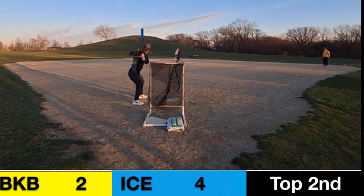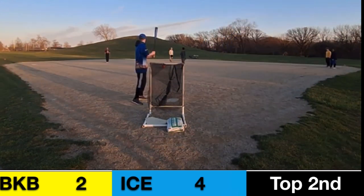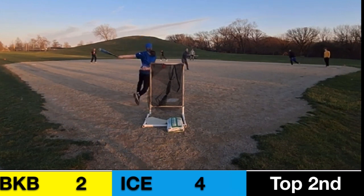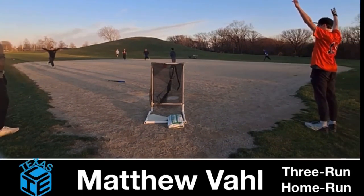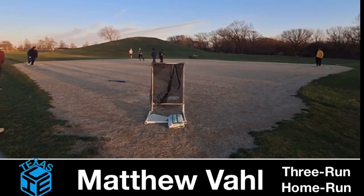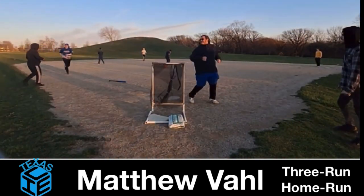Jack Flanagan, another player who homered already in this game — can he repeat? He grounds it, picked up by Chase Manigold who flips it, but nobody's at first base, so Flanagan is safe. Matthew Valls struggled earlier, but not today — that ball is hit well, deep center field, and it is gone! Matthew Valls with a three-run shot to left center field for the Texas Ice. That ball was hammered, never coming back.